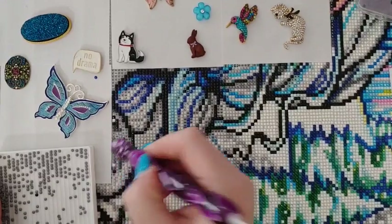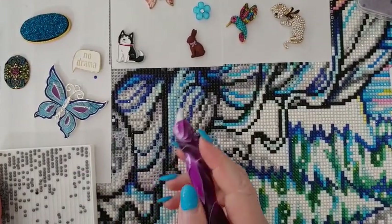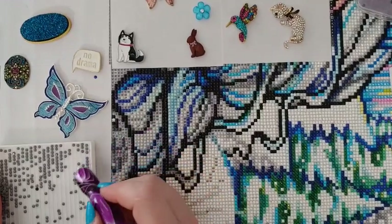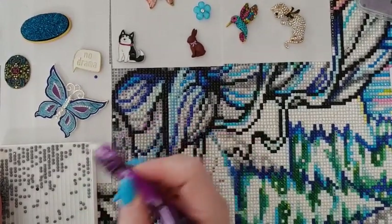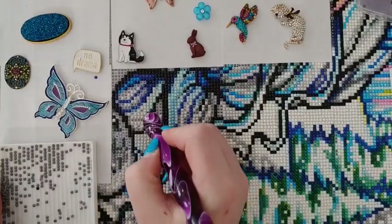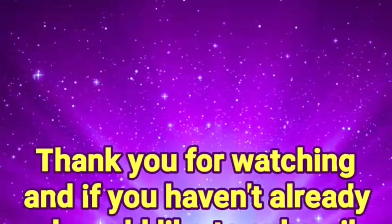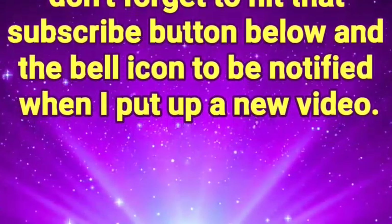Alright, you guys, I'm going to say goodbye but I hope you have a wonderful rest of your day. Don't forget to watch for that post office drop-off video — most likely tonight — and watch for Whip It Wednesday to come. As always: don't forget you are braver than you believe, stronger than you seem, smarter than you think, and you are loved more than you know. Keep shining — I'll see you next time! Don't forget to hit subscribe and the bell icon to be notified when I put up a new video.